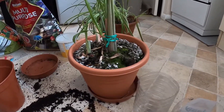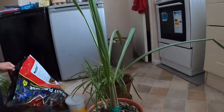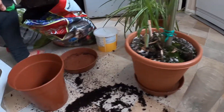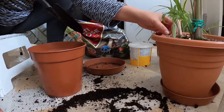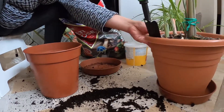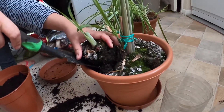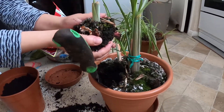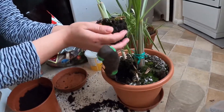That's my lemongrass guys. Do you remember I had a vlog last time repotting my lemongrass? That's an update — now my lemongrass is big. This is my lemongrass and I have a new lemongrass. Look at my DIY lemongrass!